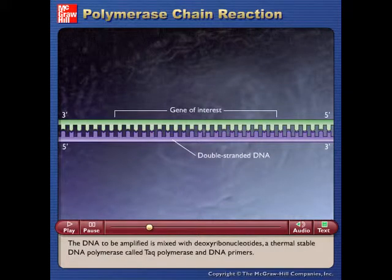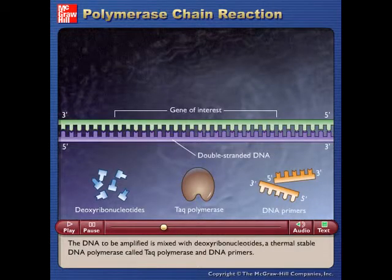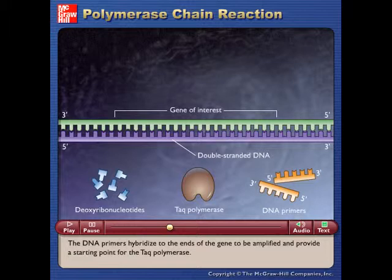The DNA to be amplified is mixed with deoxyribonucleotides, a thermally stable DNA polymerase called Taq polymerase, and DNA primers. The DNA primers hybridize to the ends of the gene to be amplified and provide a starting point for the Taq polymerase.